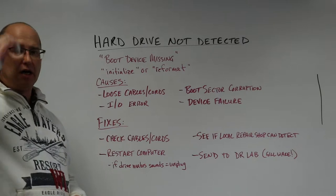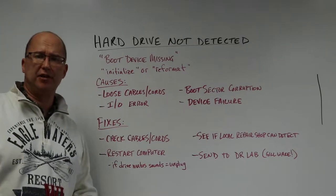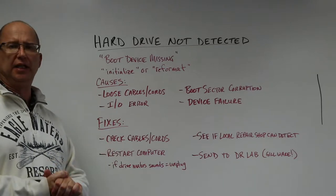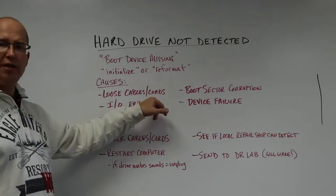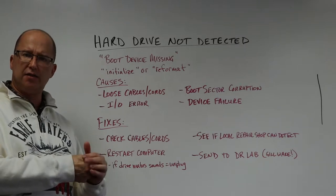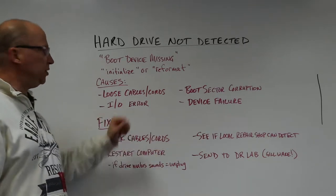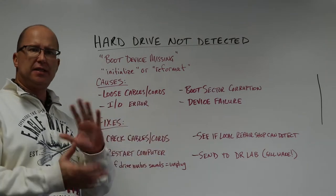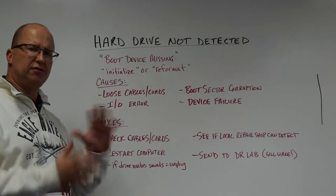Some of the causes for this error: a lot of times it could be loose cabling. Maybe your SATA connection to your hard drive isn't completely snug and tight. Or maybe, if you're dealing with an external hard drive, the USB cord isn't connected just right, or maybe the cord's bad. Input/output error — again, kind of related to the cords — they're not connected right, so data is not traversing correctly.